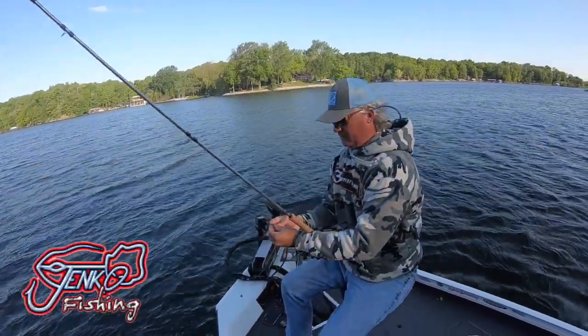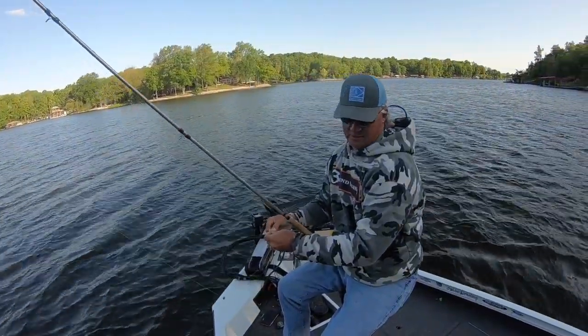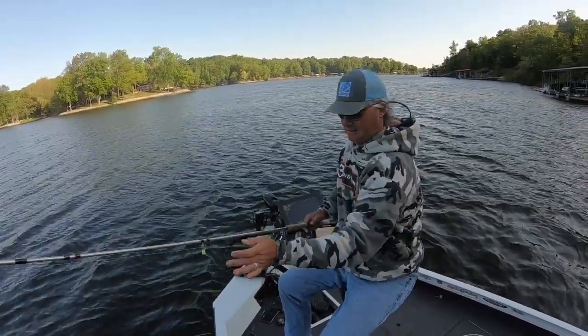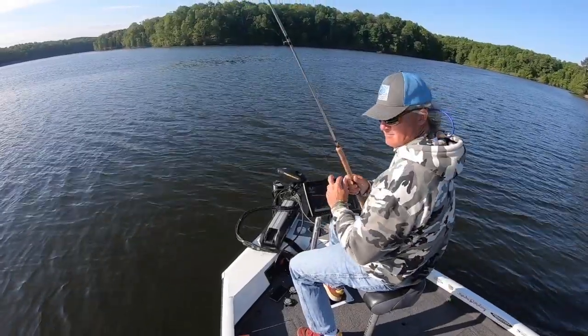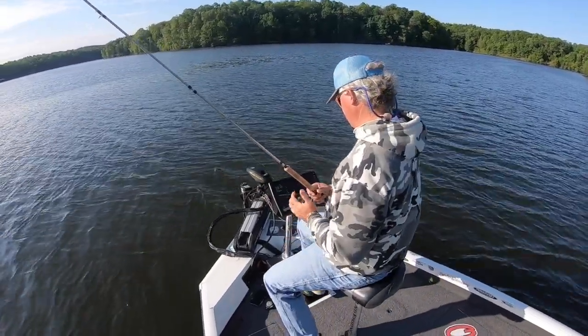Today I'm using the Whatchamacallit from Jinko Fishing, a 1/32nd ounce head with a number five split shot trying to get it down there quick. I'm using that even when I cast — usually I'd use a number seven split shot, but today it's a number five. Good piece of structure coming up here with some decent fish — let's see if we can get something done.